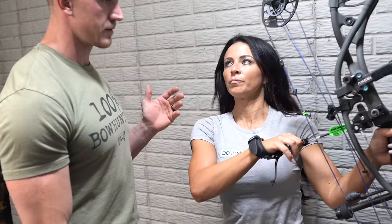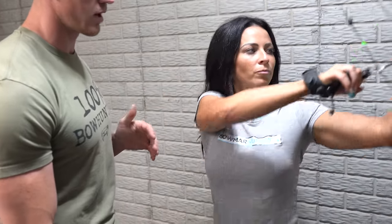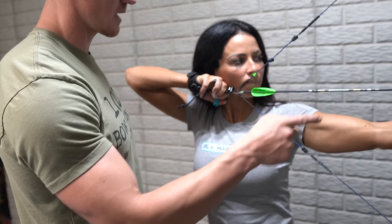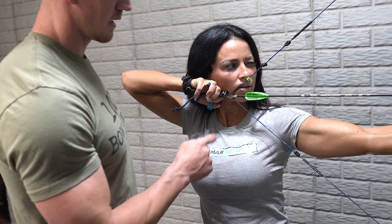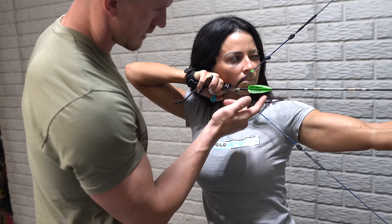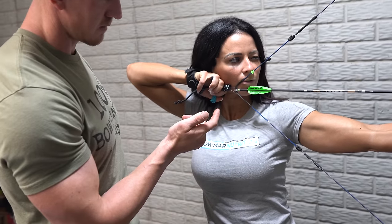I'll have Sarah go ahead and go full draw and then square up the peep with the sight. Right there. So this needs to go up. And then you just get it to where it's perfect.